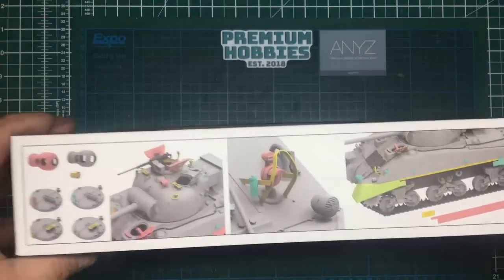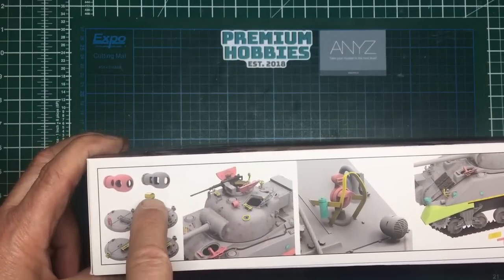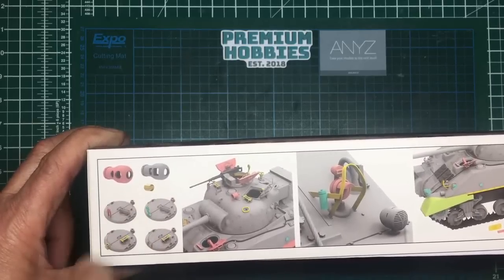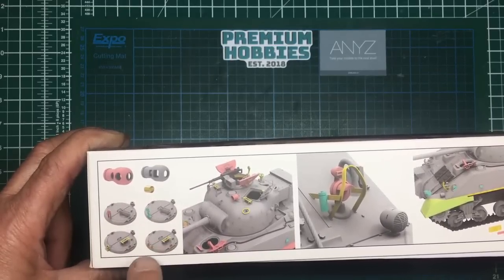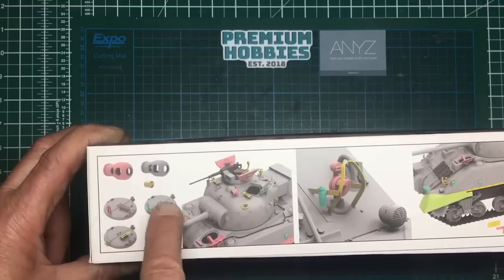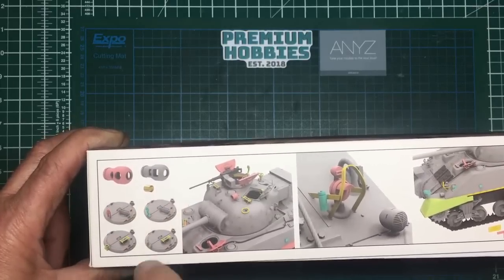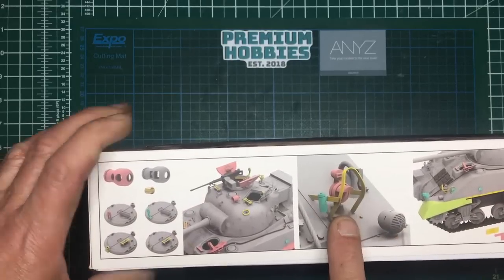Looking around the side of the box we can see two different types of muzzles, and it looks like the end of the barrel is depicted by a piece of photo etch - so if you're going for a rifled barrel that's what that is, or that may be a piece of brass rod. We've got the different types of hatches, and it's showing you can use the plastic guard over the periscope or the photo etched ones. I tend to stay with the plastic ones because in real life these were made of round steel rather than flat steel, unlike the headlight guards which were made of flat steel - so they're going to look great in photo etch.